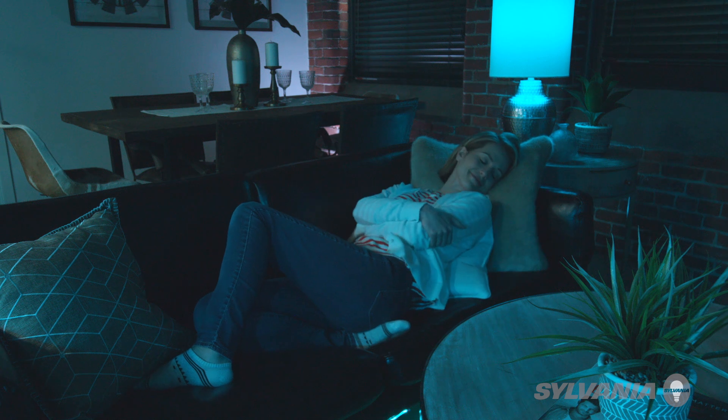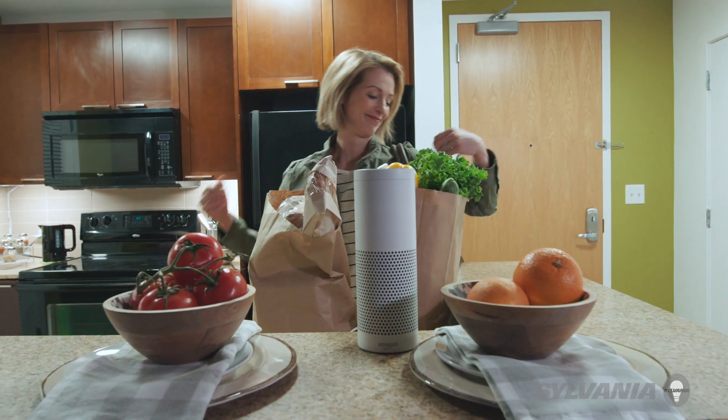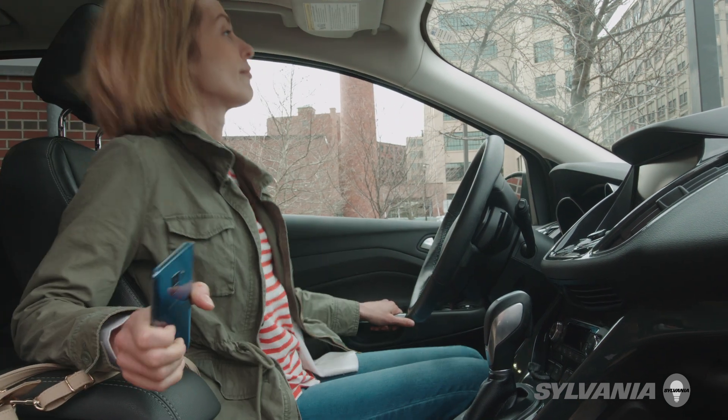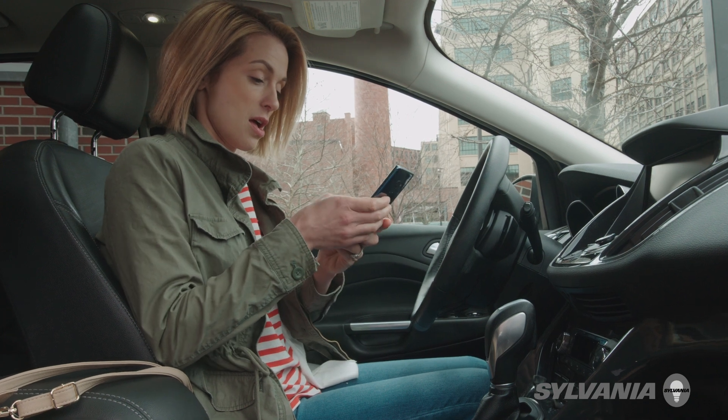Take the lights, for instance. Alexa, I'm home. Welcome home. I love my Smart Plus lights. With a tap on the phone from my car, I can make sure the lights are off to save energy.